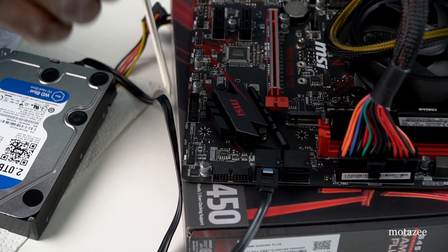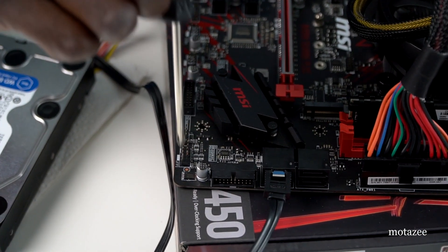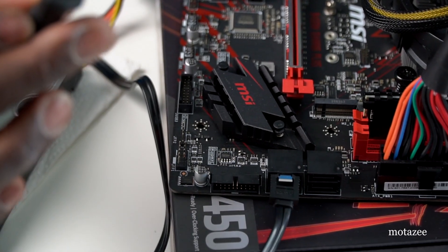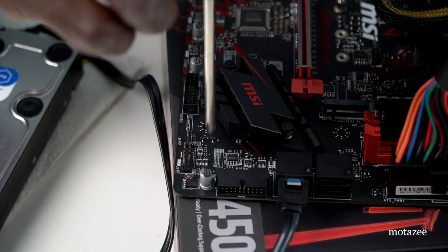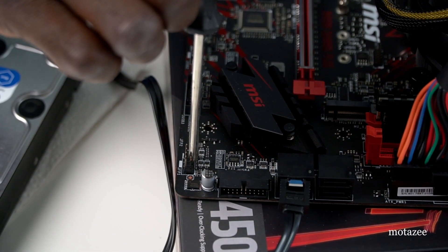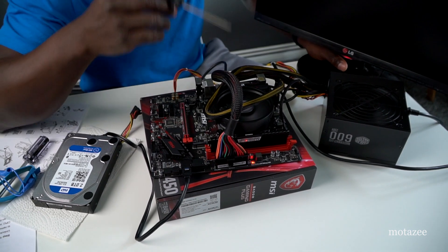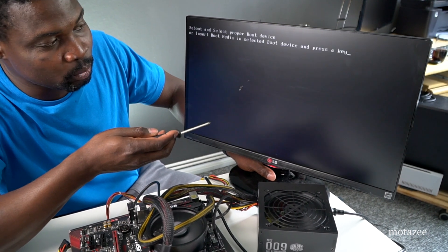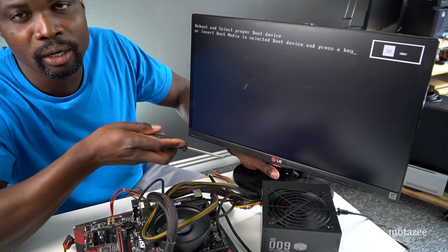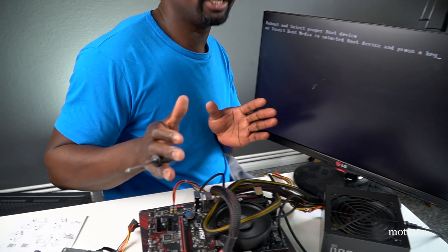Use a screwdriver — flat or Phillips — to briefly touch the two power pins together. The processor fan and PSU fan start spinning, and the display shows the MSI logo, confirming the system is working and in good condition. Everything is connected correctly. I didn't attach a keyboard or mouse yet, but the board is confirmed working.